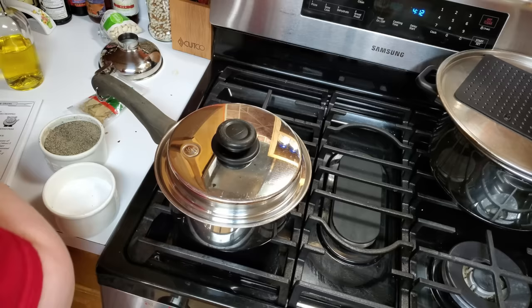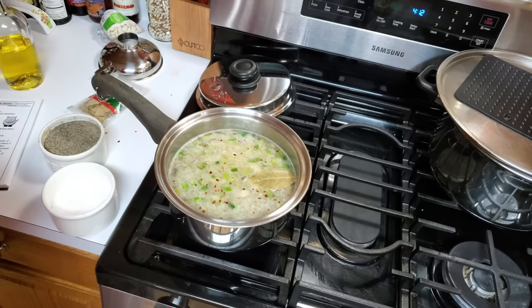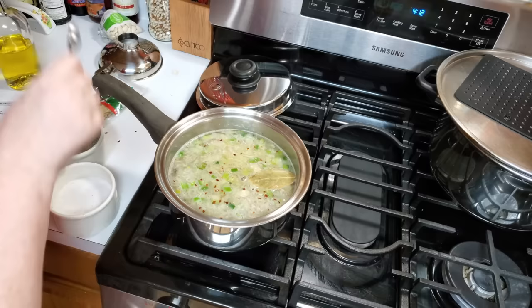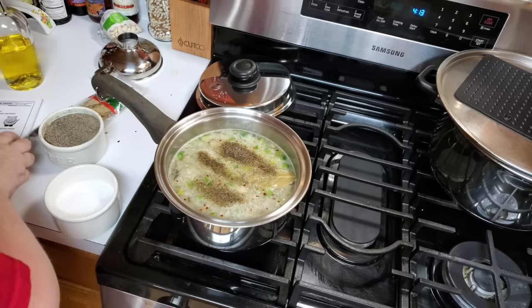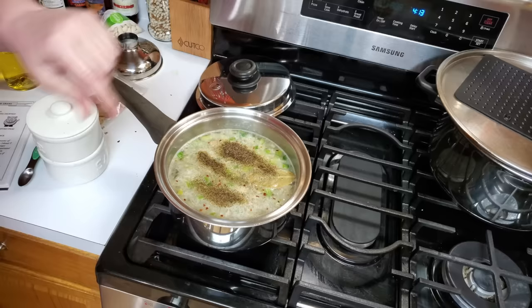We didn't put our salt and pepper in here, so we are going to add it right quick. It still hasn't come to a complete boil yet. We are going to put in a teaspoon of salt and a half teaspoon of pepper. And that's it.